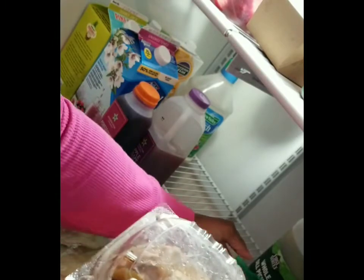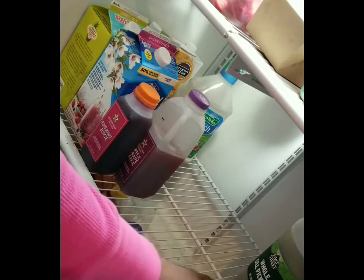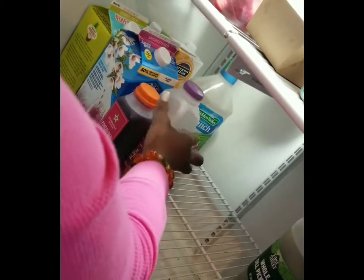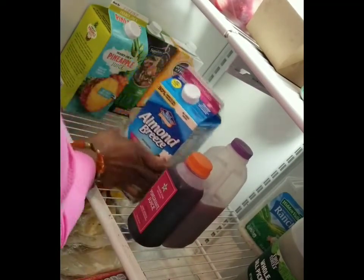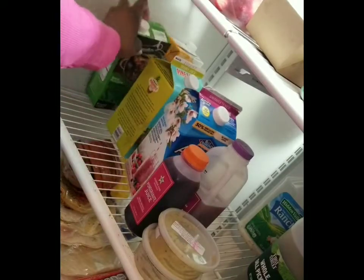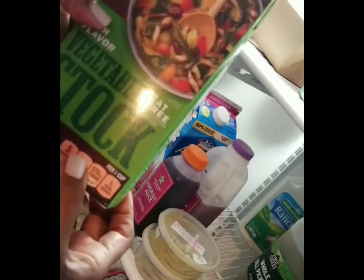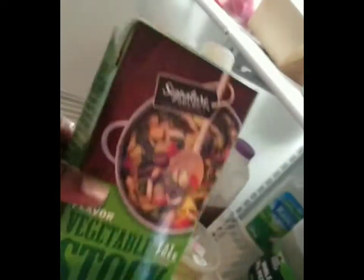I'm going to set the peach cobbler right in the front so someone can see it, and maybe put a little sign on it that says 'eat me first.' We've got some fresh juices, a huge ranch dressing that some people use, and almond milk — I make sure we get the unsweetened kind. There's also some vegetable stock, but when I check it, it's from February and it's now June 2021, so that needs to go.